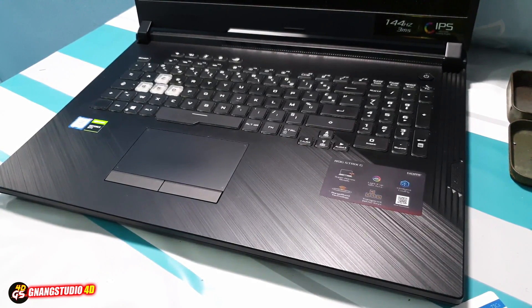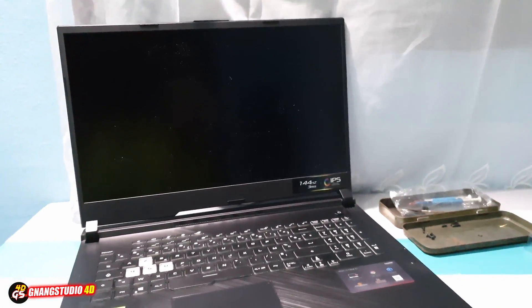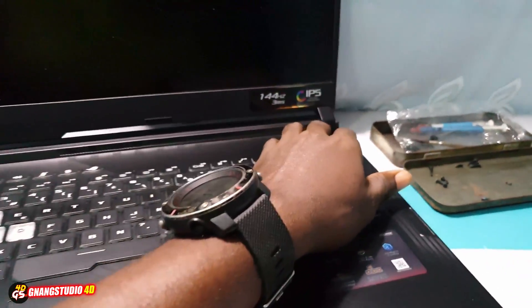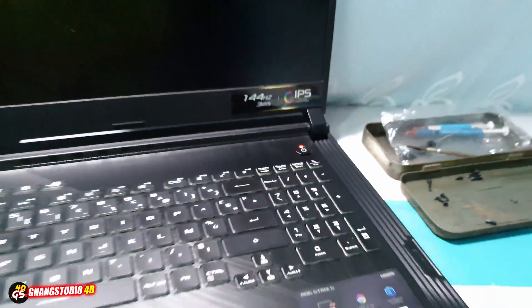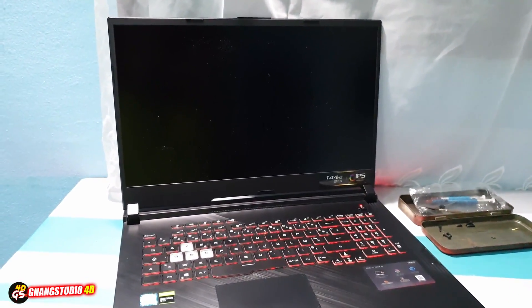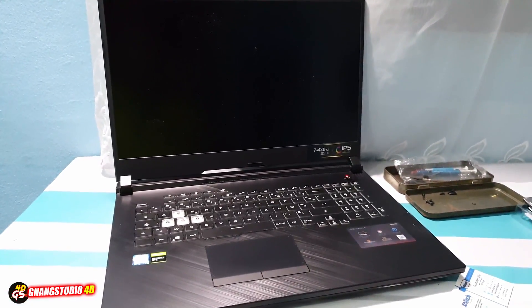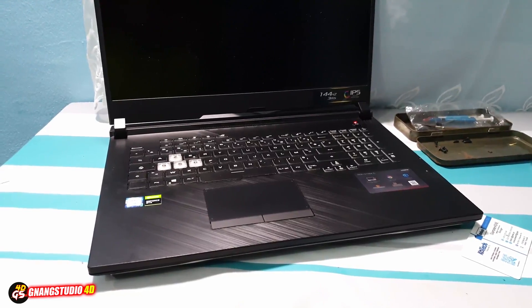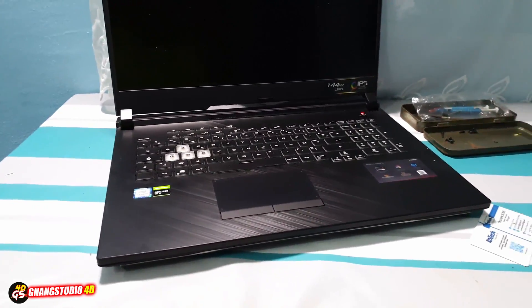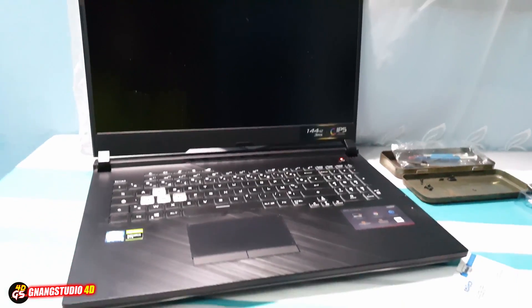Now let me show you. Okay, as you can see this is my beautiful screen. Wonderful, now click on the power button to turn on — let's see. Look at...